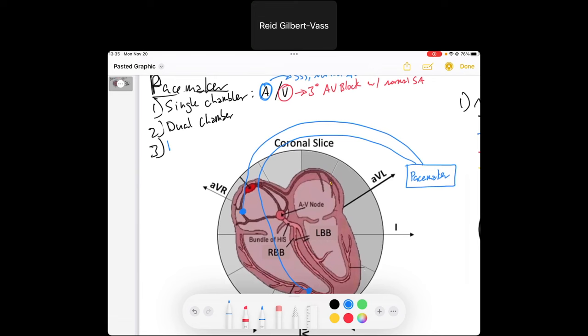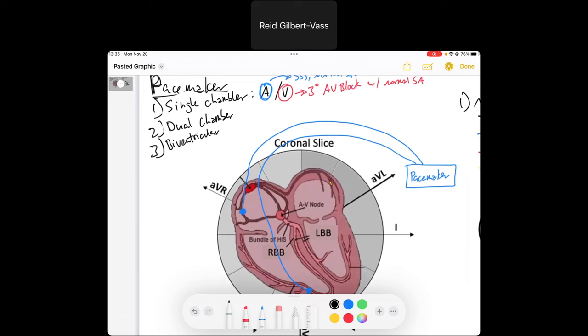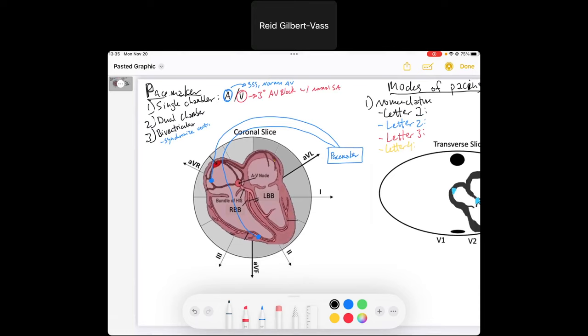The last type of pacemaker — which we won't cover much today — is a bi-ventricular pacemaker. It has a lead in both ventricles, which is important when you want to synchronize the ventricles. This matters when cardiac output depends on the synchrony of ventricular squeeze and depolarization. We won't focus on bi-ventricular pacemakers today as they're not that common compared to the other two types.